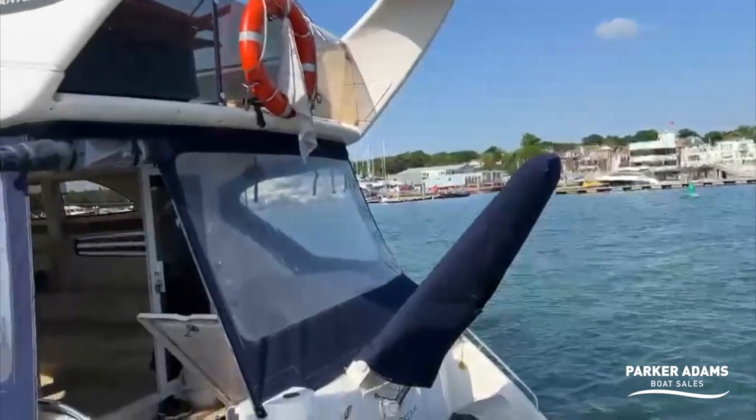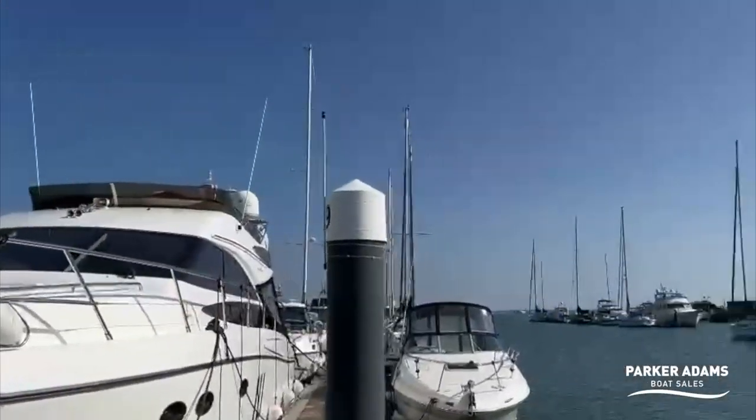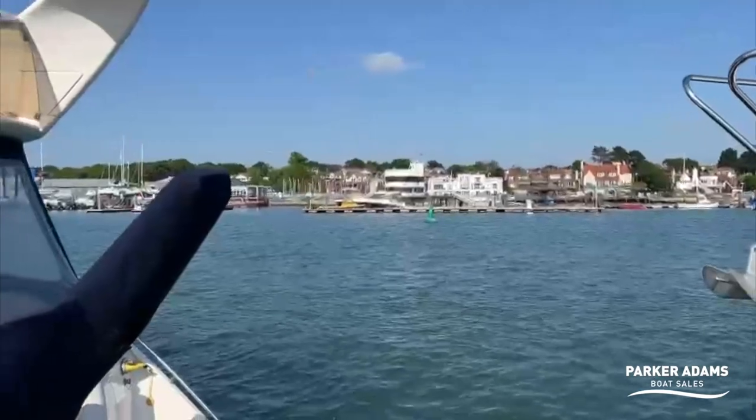Hi there, it's Jonathan Parker from Parkham Spokesales. I'm here today to show you something a little bit different. We're actually here on our pontoon in the middle of the River Hamble, positioned right up to the Harbourmaster's, and right over in the distance you can see the Isle of Wight. So we're just in the entrance of the Hamble, so if you happen to pass us, certainly wave at us and say hello.